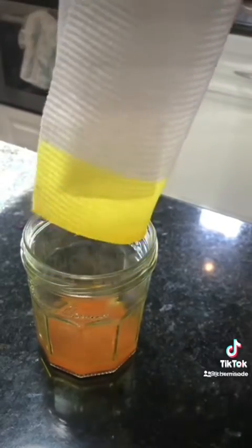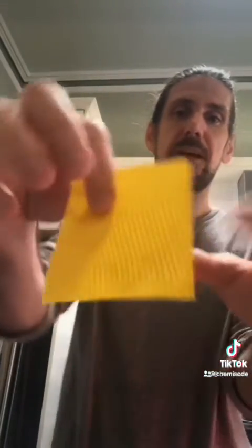And we have an acid-base indicator. So this is my turmeric paper. Basically what happened is the methanol leached out all the colored compound from the turmeric, and it soaked up into this paper. Now it is dry and can be used as an acid-base indicator.